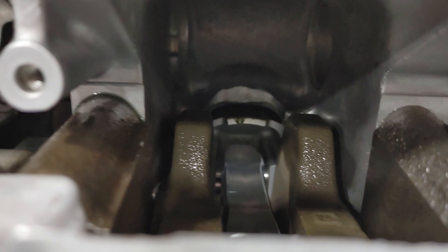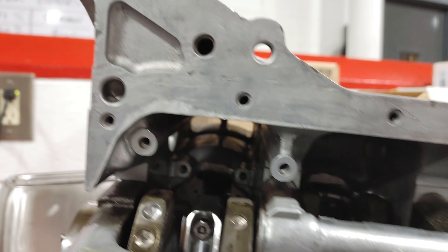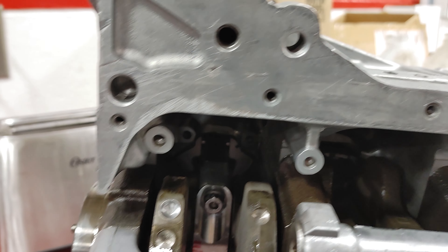Oh yeah, that's awesome. All right, let's take a look at these rods. Oh baby, oh buddy! Yep, you can see where they cut and clearanced the bottom of the block so that those rods will not hit. Oh yeah, I'm excited.